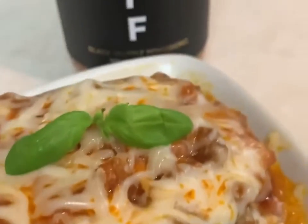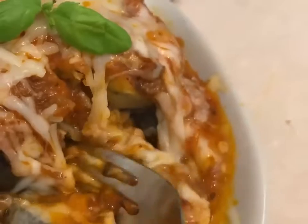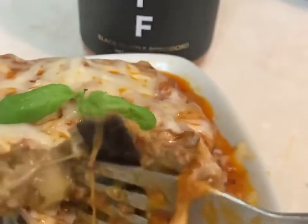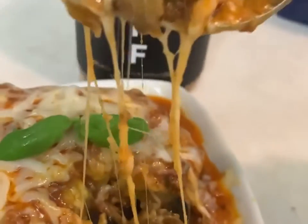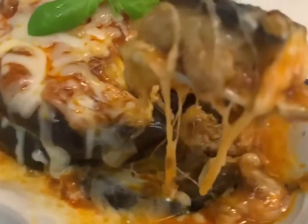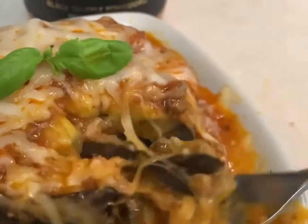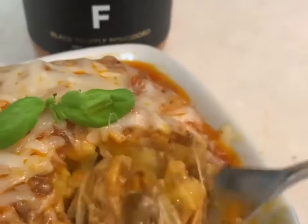Here it is, let's try it. Look at how moist it is. There's your piece — let's turn it over. Look at that! So cheesy, just the way I like it. Here it goes, let's try it.